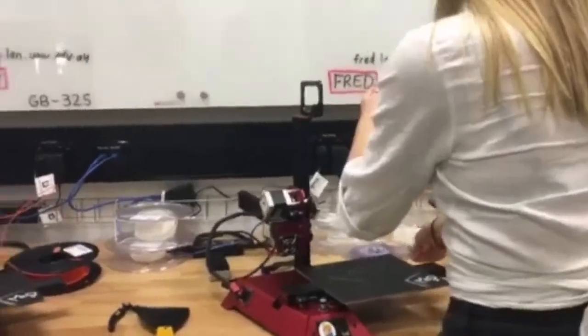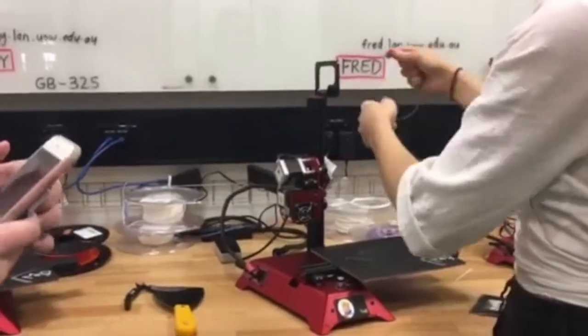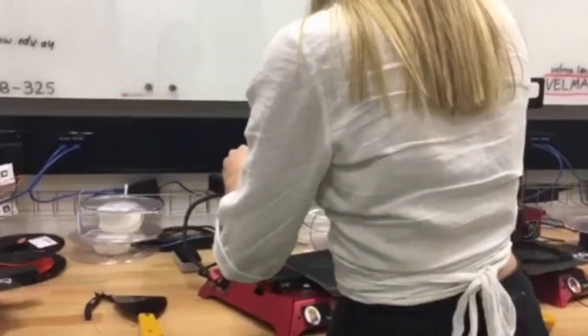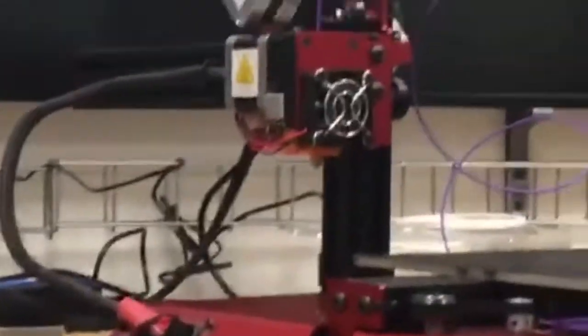There might be two options, but it's used in rotation. Yeah, I see — one, two, three. All right. Yeah.